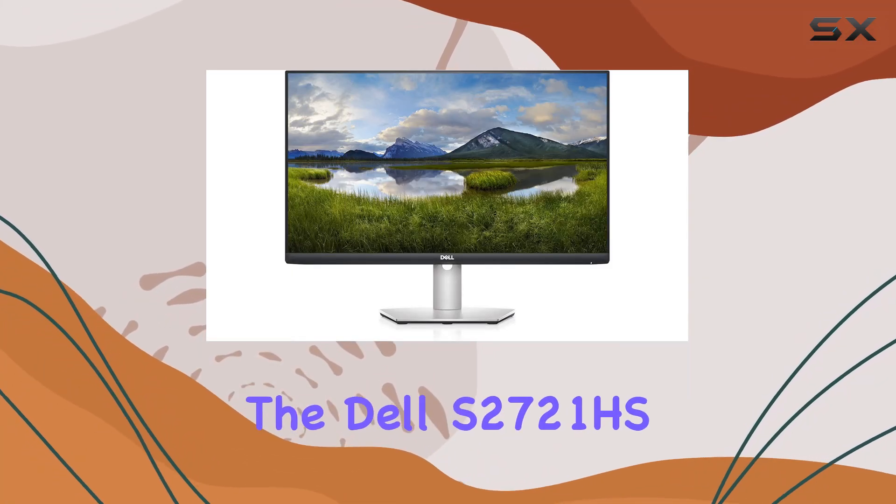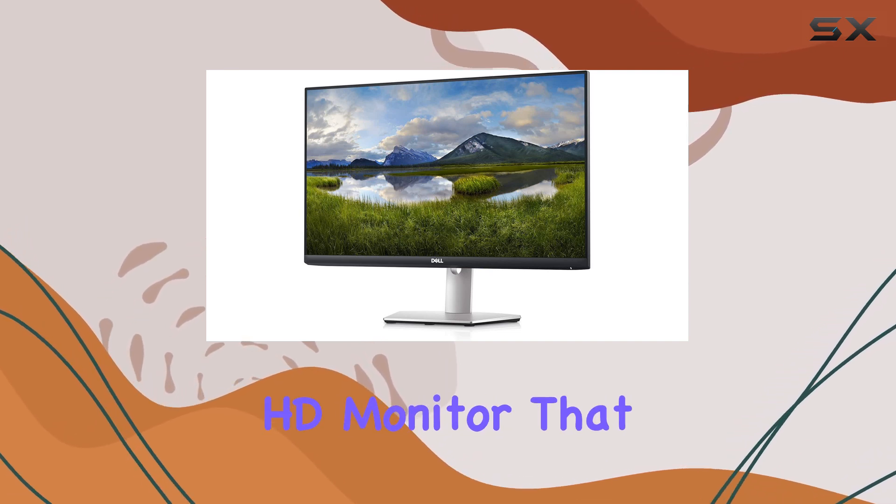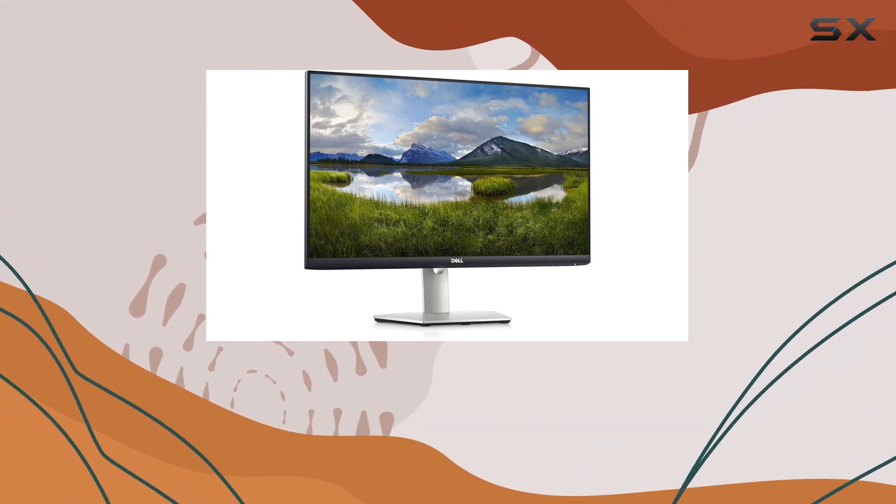Today, we're diving into the Dell S2721HS, a 27-inch Full HD monitor that boasts AMD FreeSync technology and an IPS display for consistent colors.